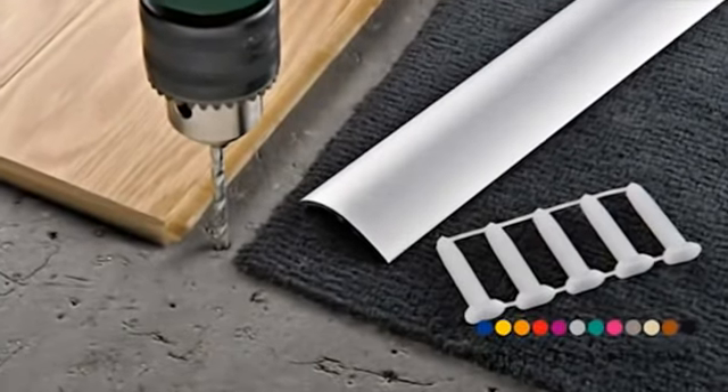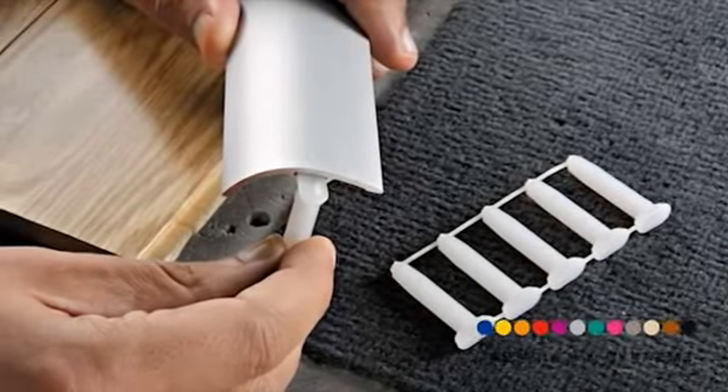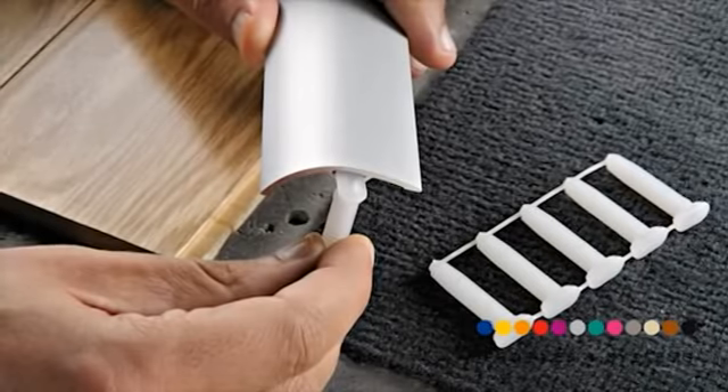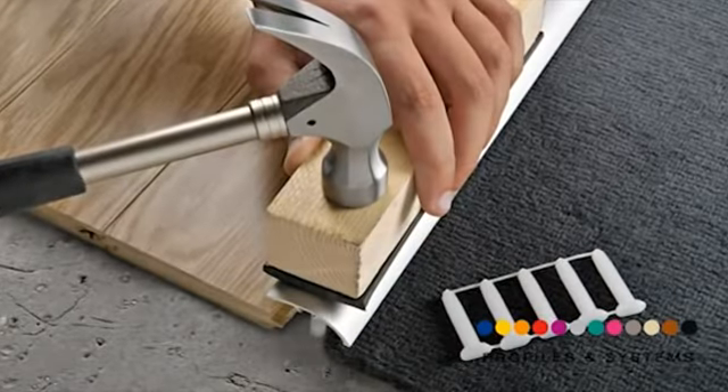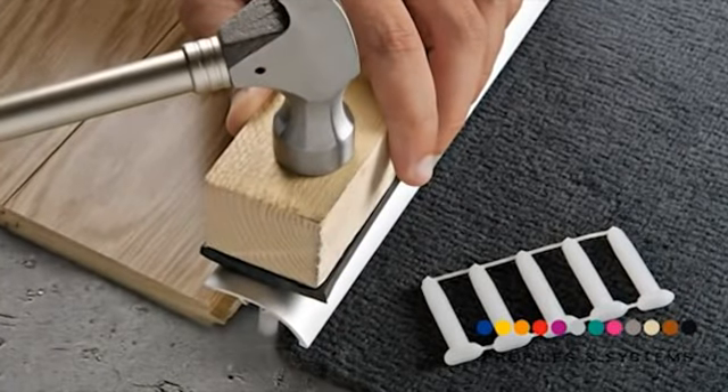Make five drill holes per linear meter on the floor. Insert the screw anchors in the relative groove. With the help of a wooden tapping block, apply pressure evenly over the whole length of the profile using a hammer.